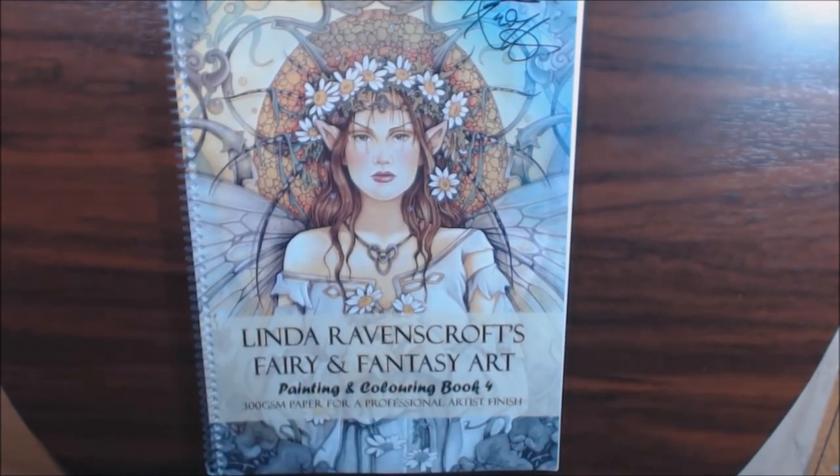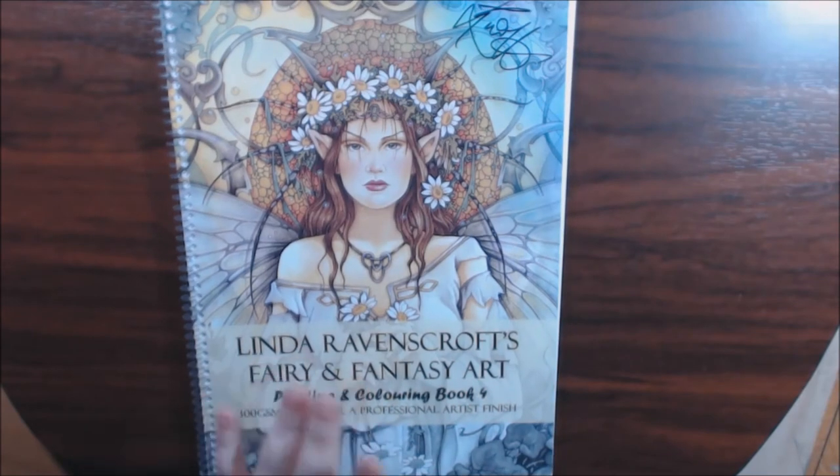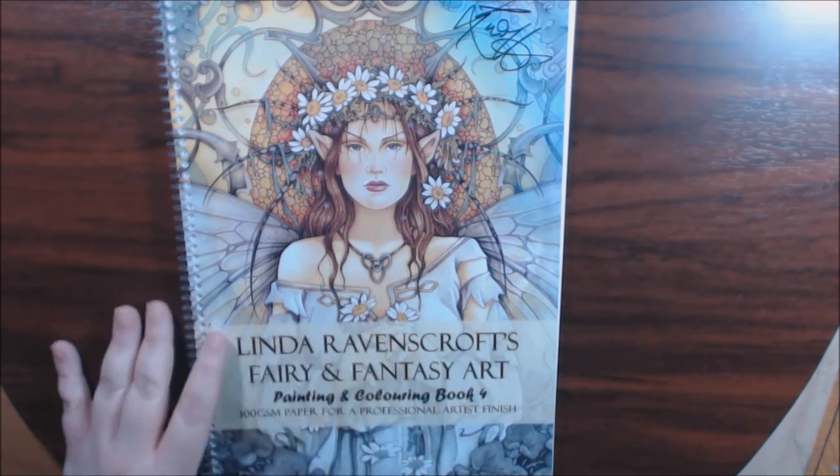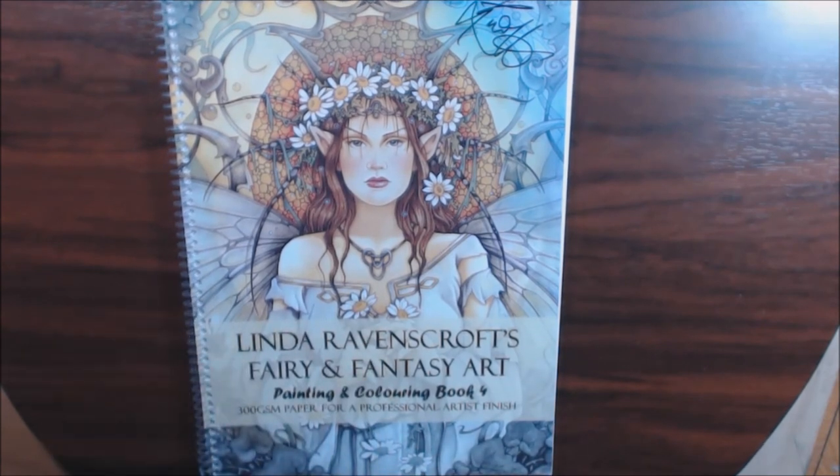If you have any questions or comments, I'll post a link where you can purchase this. I had to get it through her Facebook group because they were always sold out. I like how she signs them herself and sends them out. They are a little pricey because you have to pay for shipping if you're in the States.